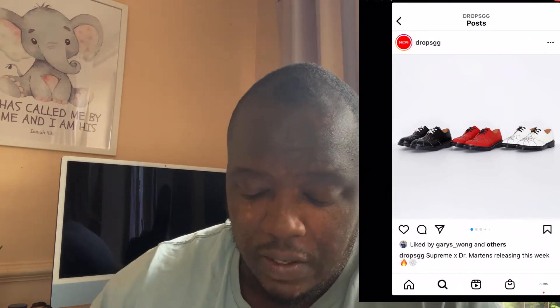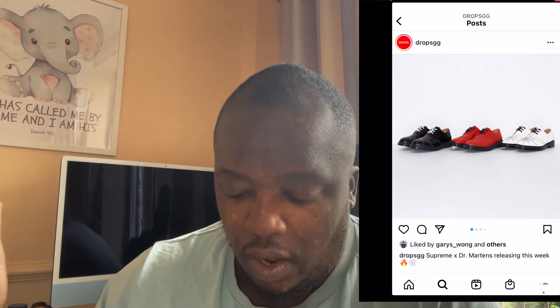So as you guys can see, you've got three different colorways. We'll start with the left — you've got the black ones, then you've got the red ones, then you've got the white ones as well. The only difference with these is they've got the spiderweb on the front, on the toe box of the shoe.